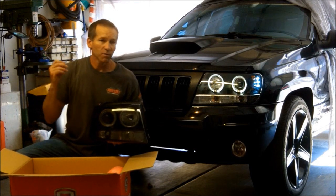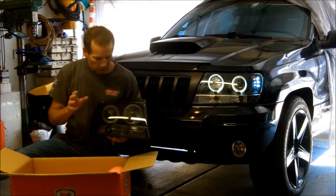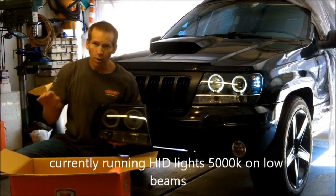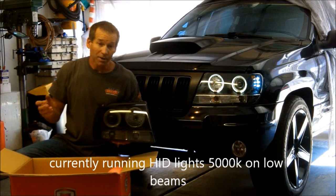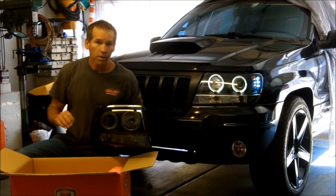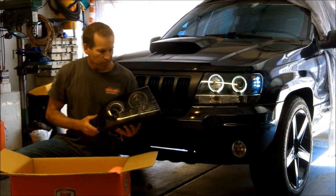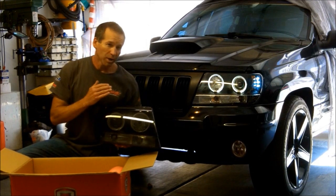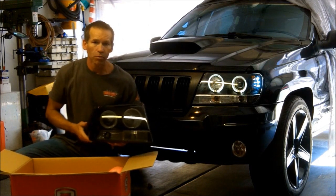I'm actually getting people giving me the high beams every once in a while when I have just my regular lights on. I am running HIDs — I do have them properly aimed, they just put out a lot of light. I'm running a 5000K bulb, very white light, which is what I prefer. I think I can go with the tinted ones here. They look a little better on the vehicle since I've got kind of a black thing going on — I'm all murdered out.